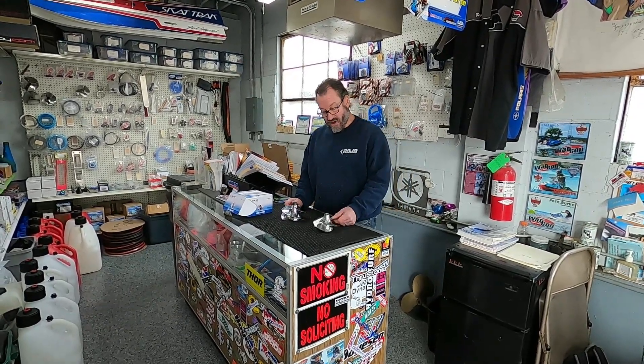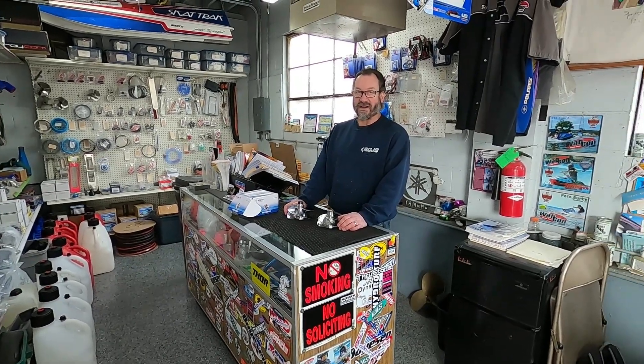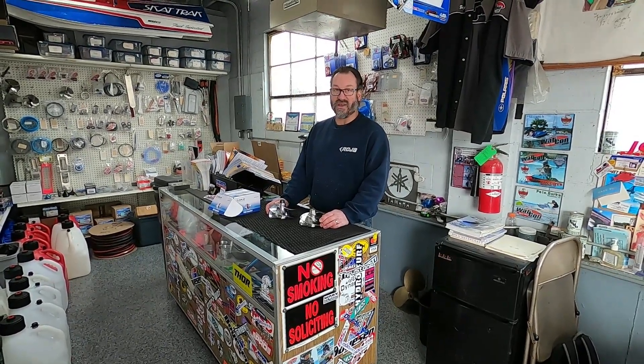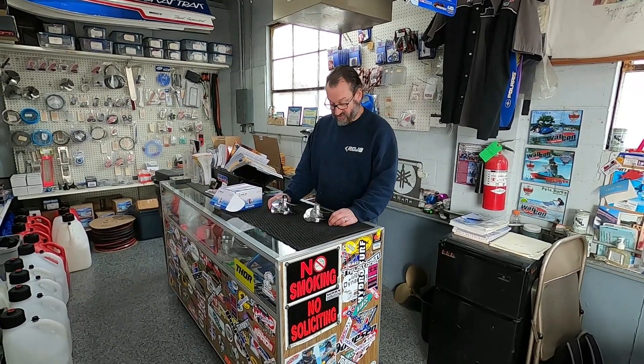I literally just finished this one up. This is for a customer down south who is racing a Sea-Doo Spark. The Solus impellers are good impellers, but out of the box you'll be surprised how they do not measure correctly. The blades don't necessarily match, and I've even had different impellers of the same part number measure differently. So it's important if you're serious and want the best performance — even on a recreational boat if you're not racing — to blueprint the impeller and dial it in.